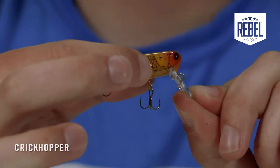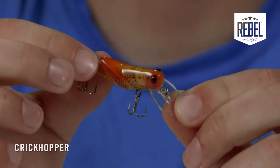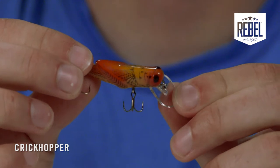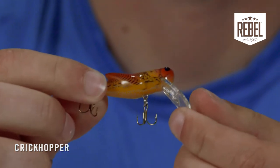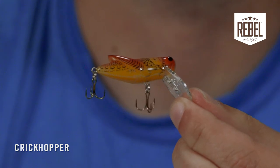The telltale feature of this bait is a set of legs at the rear that create an ultra-realistic silhouette of an actual insect — a true profile of a cricket or grasshopper. The Crickhopper also features a small rattle chamber to create a stimulated sense of urgency noise when working the bait. The bait is one and a half inches long, weighs three thirty-seconds of an ounce, and comes equipped with strong little number fourteen treble hooks.